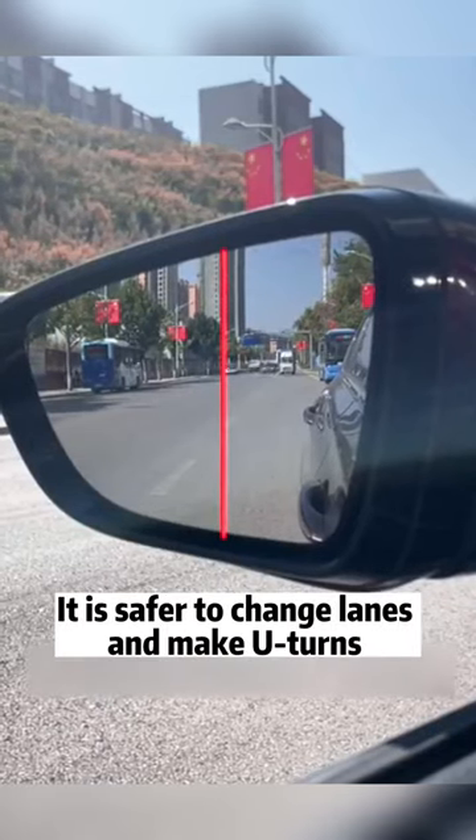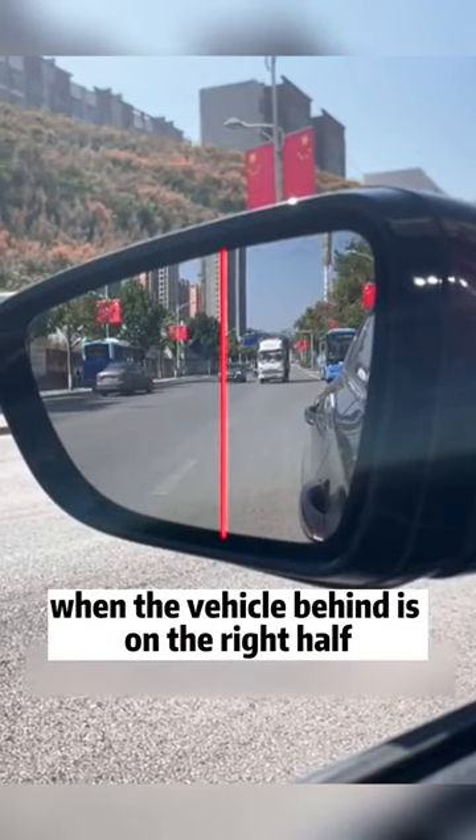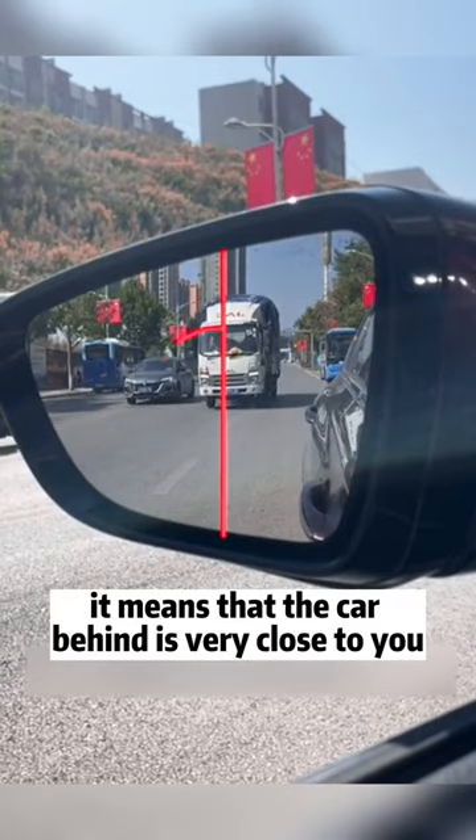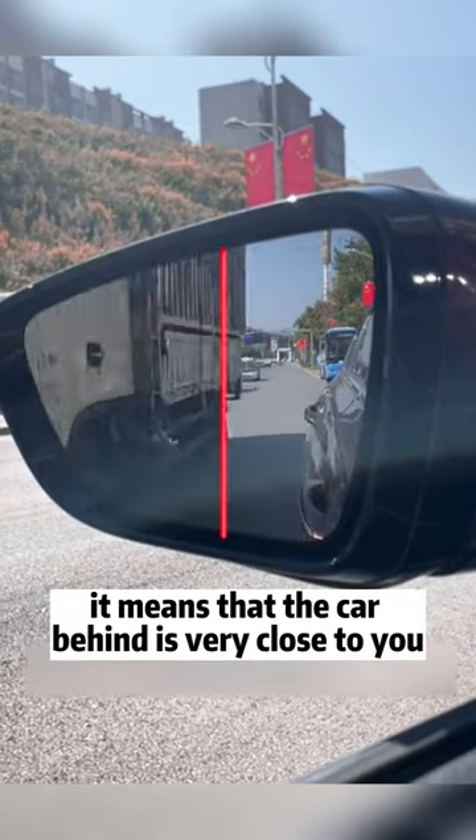Fourth, split the rearview mirror into two halves. It is safer to change lanes and make U-turns when the vehicle behind is on the right half. When it appears on the left half, it means that the car behind is very close to you — don't change lanes.